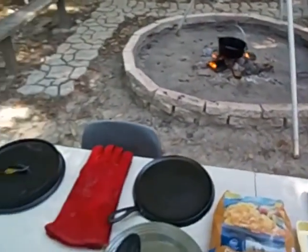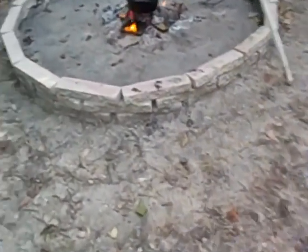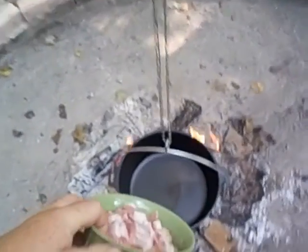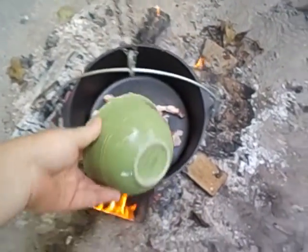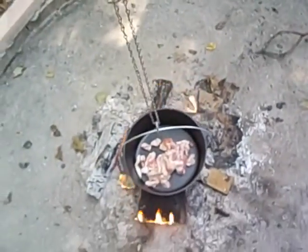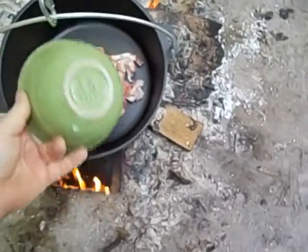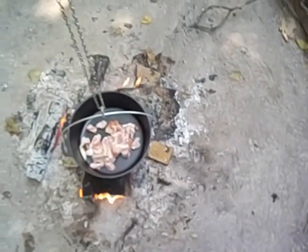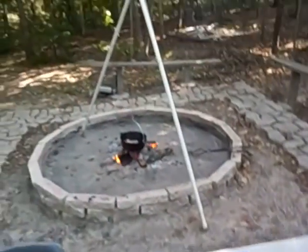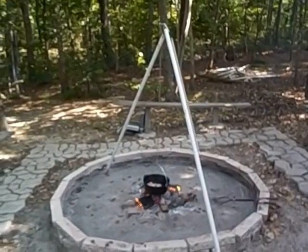Pans should be good and hot. Let's take some bacon over here and see if we can get something going. Oh yeah. Pretty excited — this is the first time I've got to use this tripod, so I'm hoping it works out. Looks like it might.